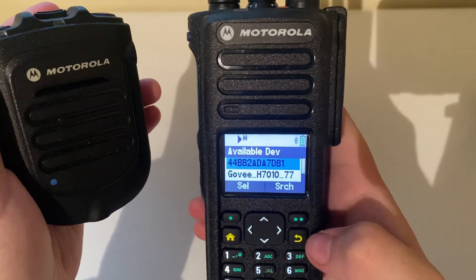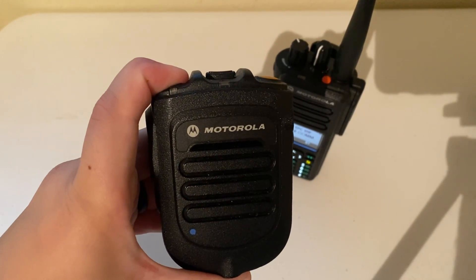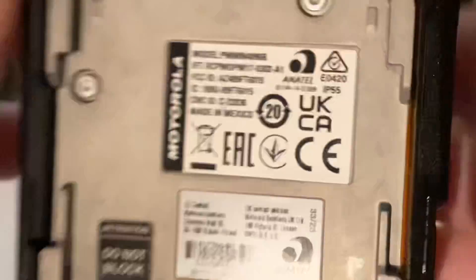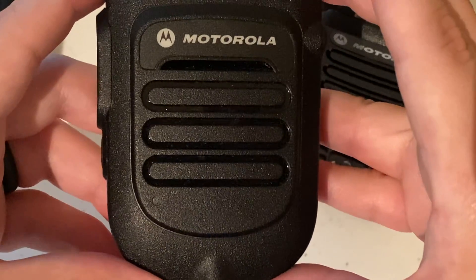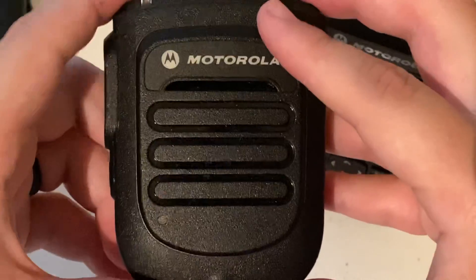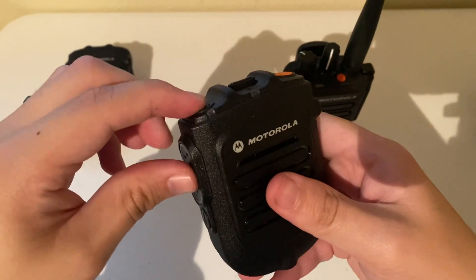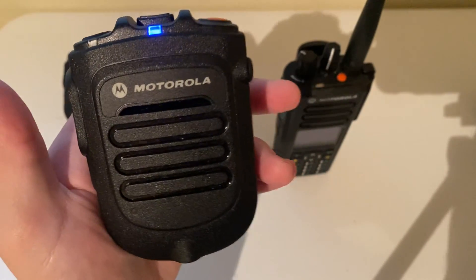I'll stop the search, go back to the home screen, and turn off the blue dot RSM. Now taking a look at the other RSM — model PMMN4096B. This is the non-blue-dot model of the Bluetooth RSM. This will work with any non-blue-dot Motorola APX radio that has Bluetooth enabled. As always, when I turn on a new device I like to clear it first.